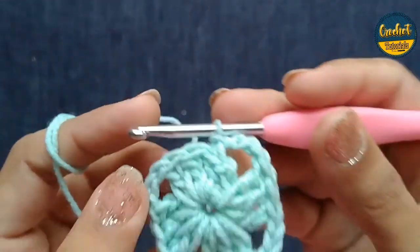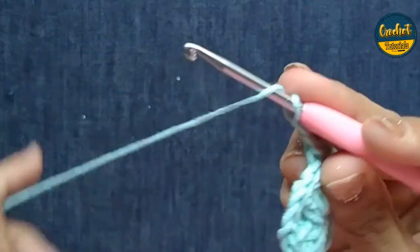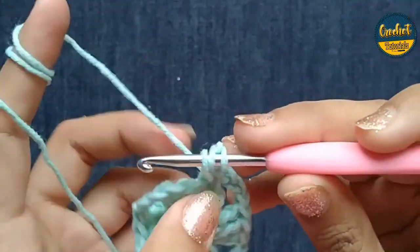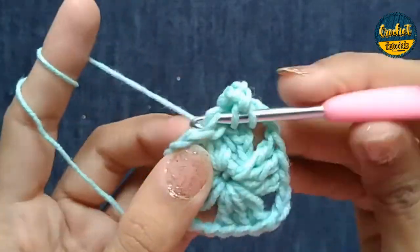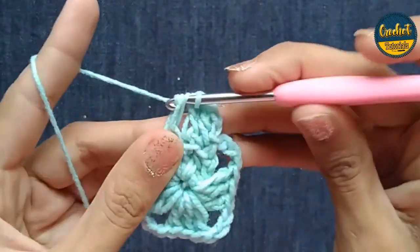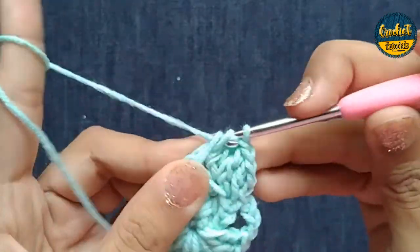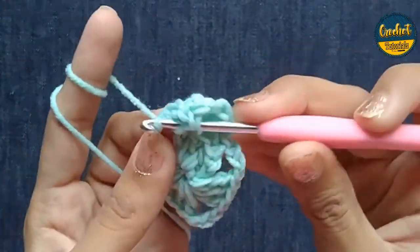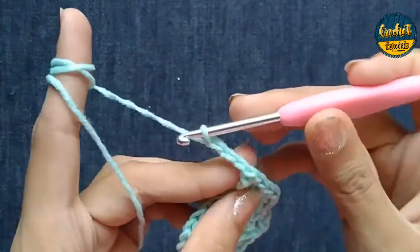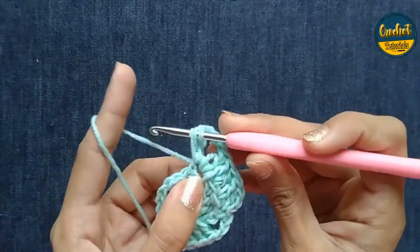One double crochet, second double crochet, then in this hole I am going to make two double crochet — one double crochet and two double crochet. In this two double crochet and the fourth hole, I used the space between the three chains. Again I built three double crochet; also a small chain — one double crochet, then five, six, nine double crochet in the space between the three chains. Again I put three double crochet in the three-chain space.